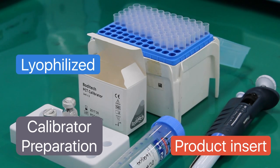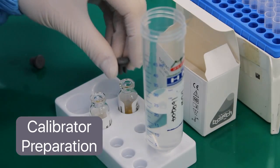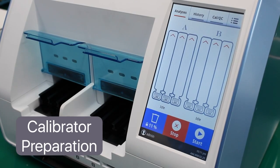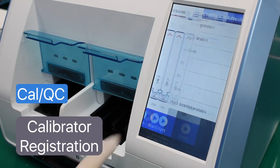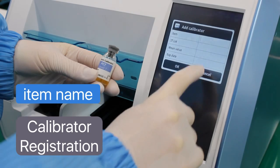Reconstitute the calibrator following the preparation instructions on the product insert. On the CalQC settings menu, press Calibrator Registration. Press the plus icon at the upper right side of the screen to add and register.